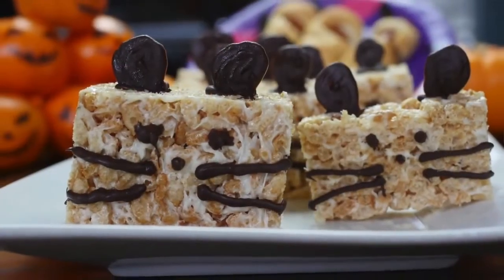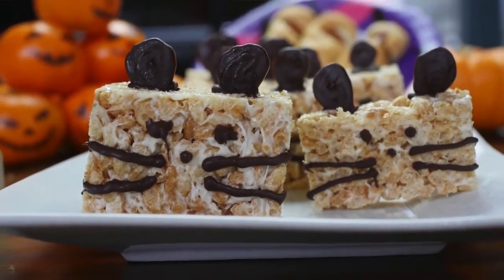The first one are Mice Crispy treats. I saw this from Rosanna Pansino who makes YouTube videos and they were so cute I just had to veganize them. So stay tuned to see how to make these adorable Mice Crispy treats, which are especially perfect if you're dressing as a cat for Halloween.